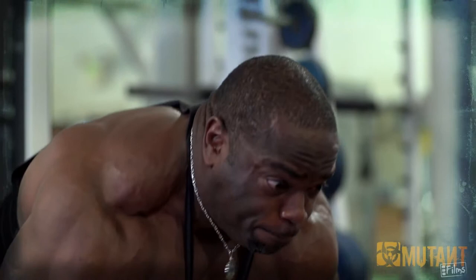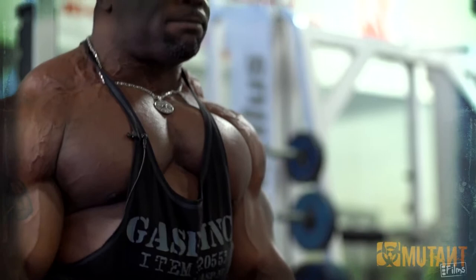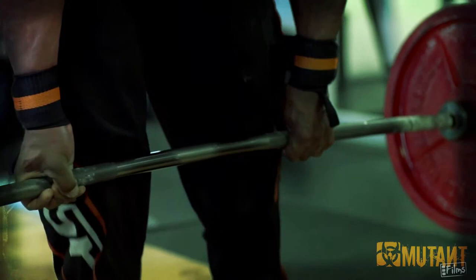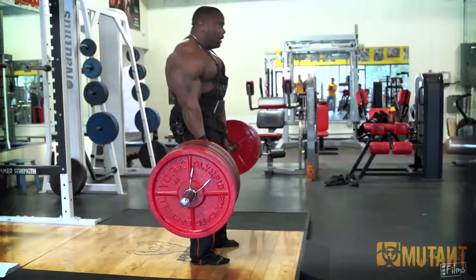Usually I don't do deadlifts until I'm getting ready for a meet or something like that. But I've preached it to Mutant Nation time and time again, so today I have to be about it, not just talk about it. This is for you, Mutant Nation. Believe that.